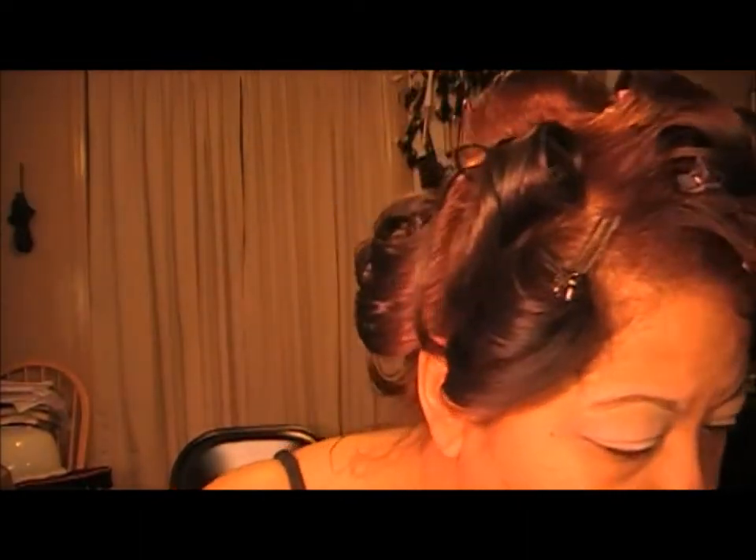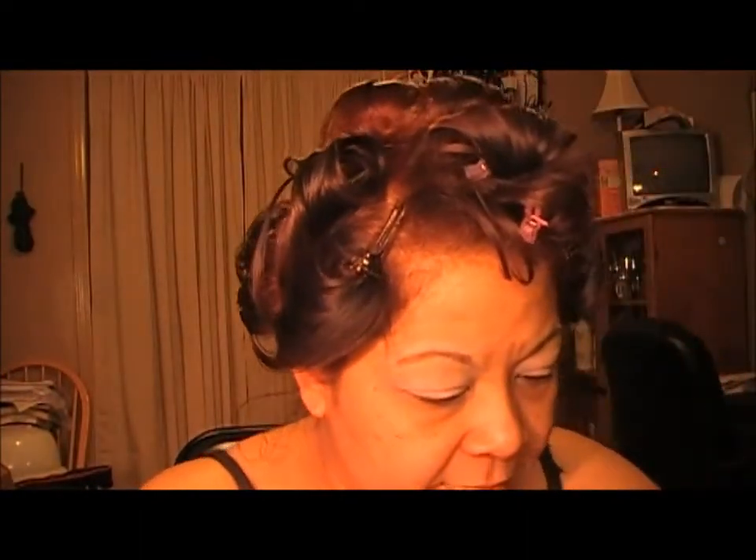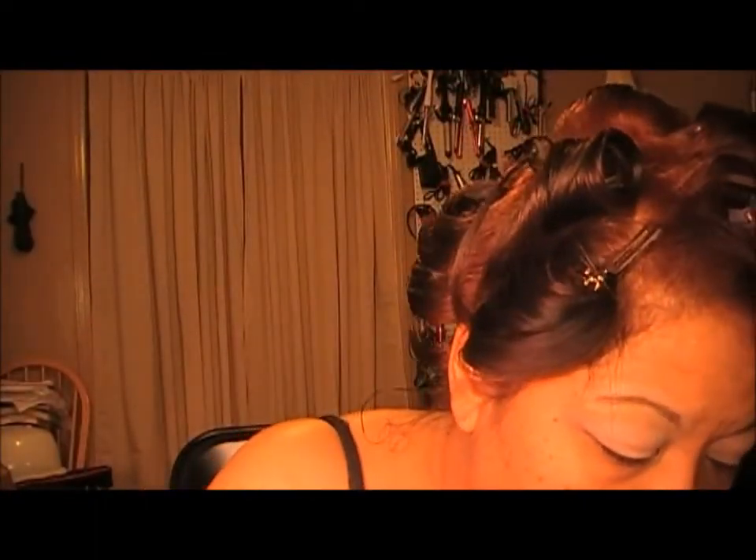The first color I'm going to go in with is Sin — it is this one right here. I'm going to take that just halfway across my lid.